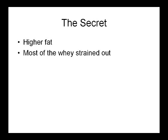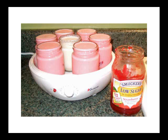The secret is this: Greek yogurt has a higher fat content than you typically get in American yogurt, and most of the whey — which is that liquidy substance — has been strained out. If you're already making yogurt, that's all you have to do. You just add whipping cream to your mixture at the beginning of the process, and then at the end, take this thickened yogurt and put it into a colander that has been lined with some cloth and strain out some of the whey.